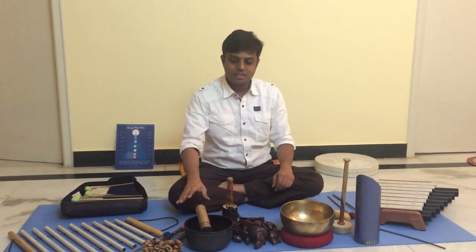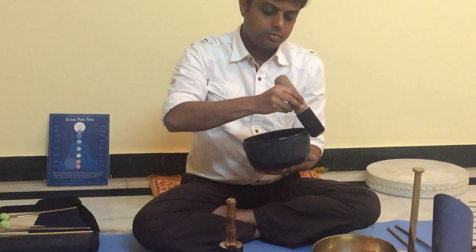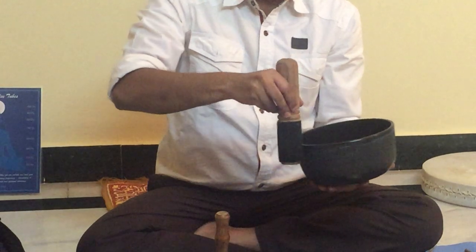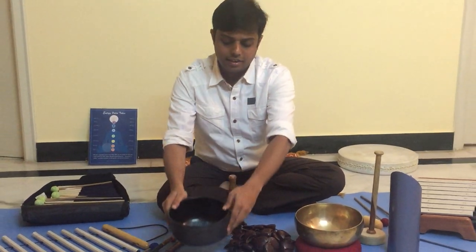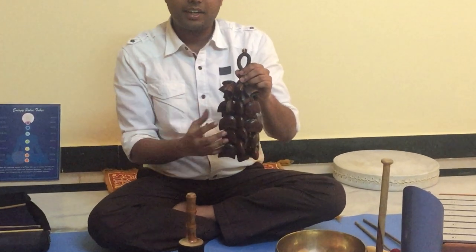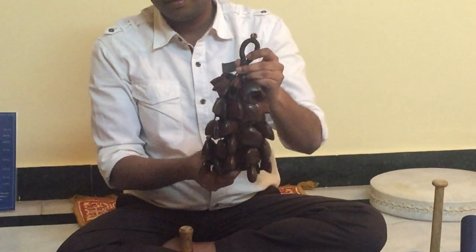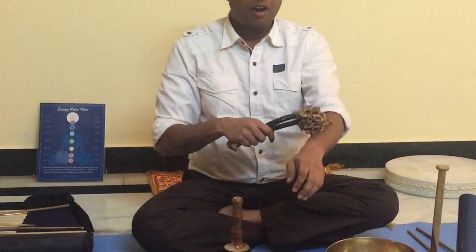This is a handmade singing bowl, and this is a machine-made singing bowl. The machine-made singing bowl gives a very high pitch of sound. These sounds create a rain-like effect. This instrument can also be used for body muscles.